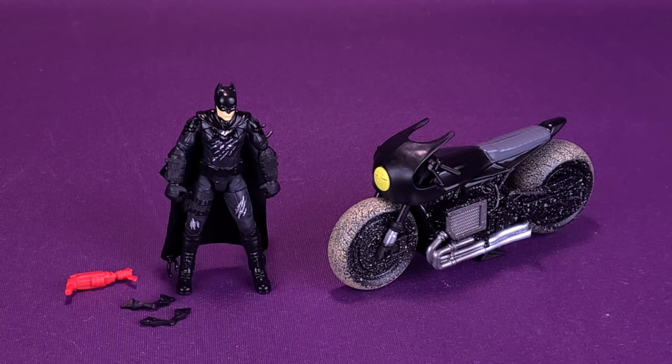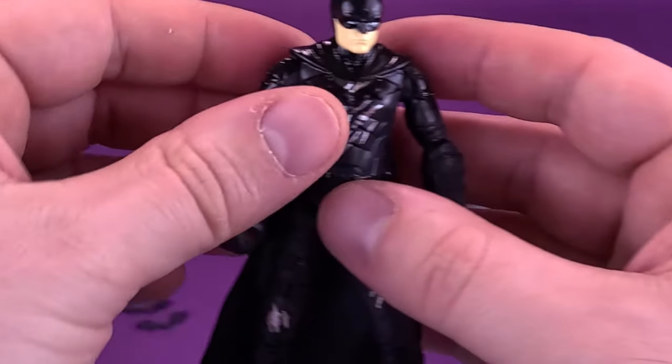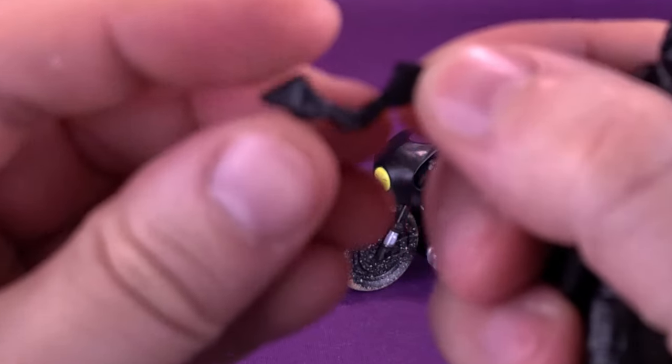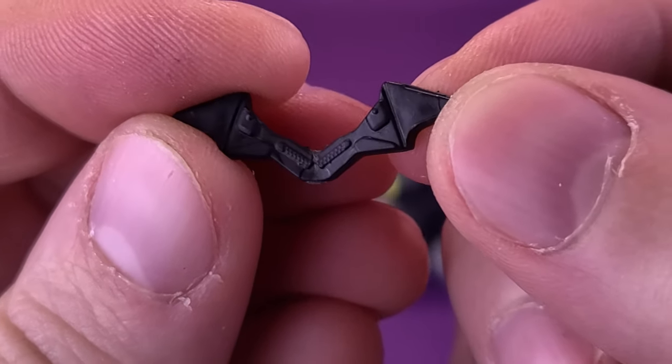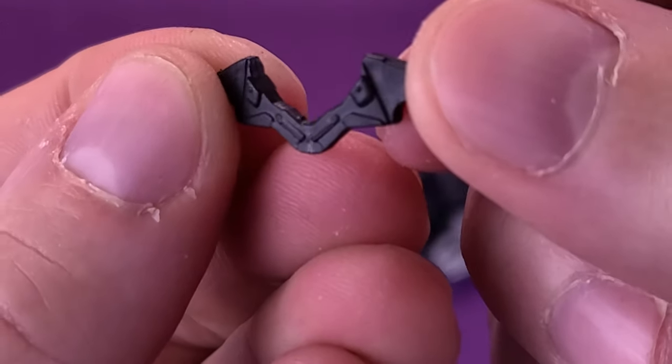Batman doesn't do too bad in the accessory department, as he does get a pair of Batarangs and also his grapple gun, all of which can actually be held in the figure's hands. Let's have a look at the Batarangs here — you get two of these. They're decently detailed for their size. It doesn't look like there's a lot of paint on them; in fact, it looks like they've just been molded in black plastic.